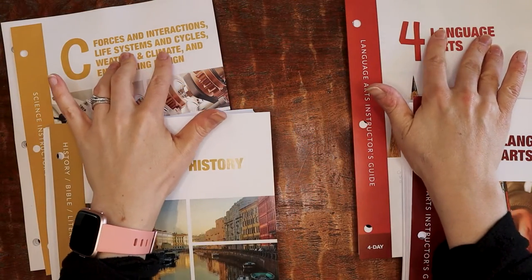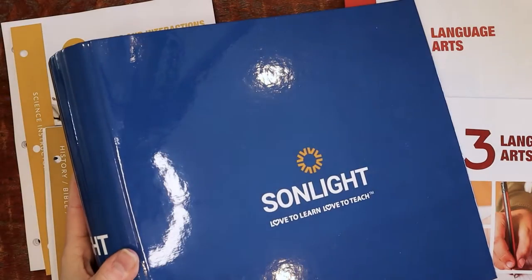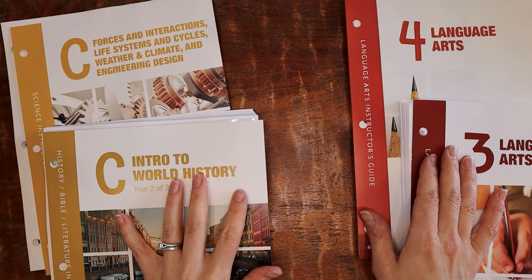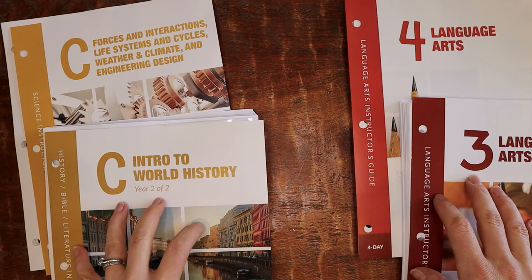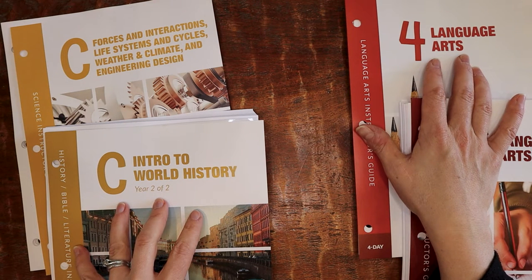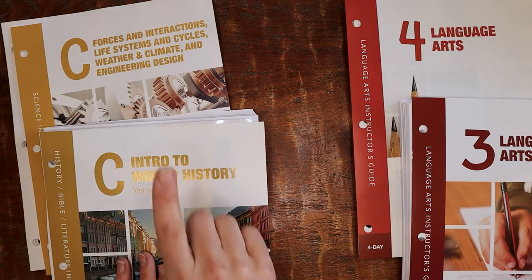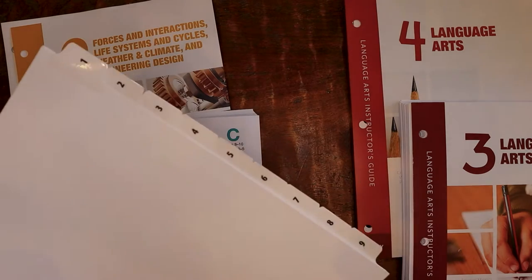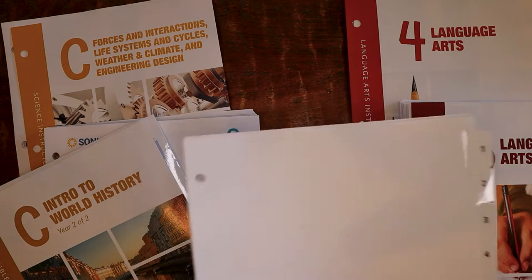Now it's time to load the big Sunlight binder. I organize it based on how I set up my day — I tend to do Sunlight language arts in the afternoon, so I load history and Bible literature first, then science. I've pulled out the first nine weeks' worth of tabs from the big binder and I'm starting to fill them. I have all four stacks of instructor guides in front of me along with the tabs, and I'll start pulling pages.